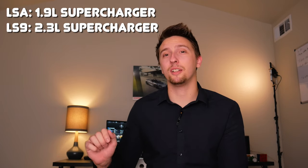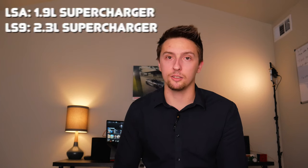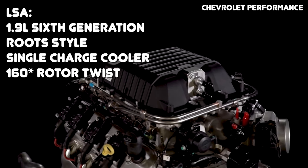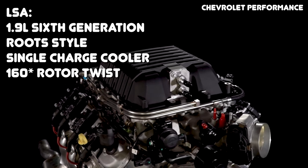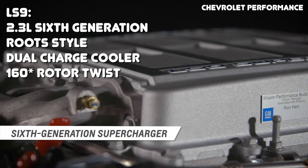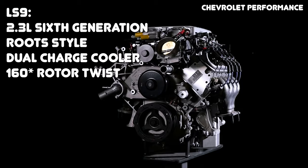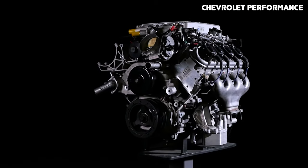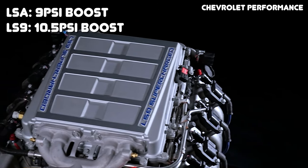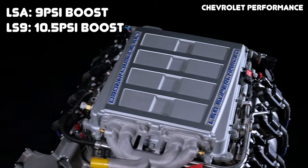Arguably the biggest difference you'll immediately notice on an LS9 and an LSA is the size of the superchargers. On the LS9 you have a 2.3 liter supercharger, whereas on the LSA you have a 1.9 liter supercharger. More specifically, the LSA has a 1.9 liter root-style sixth-generation supercharger with a single charge cooler on top, while the LS9 has a 2.3 liter root-style sixth-generation supercharger with a dual charge cooler system. Both utilize a 160-degree rotor twist, and stock boost pressure for the LSA is around 9 psi compared to the LS9 at around 10.5 psi.